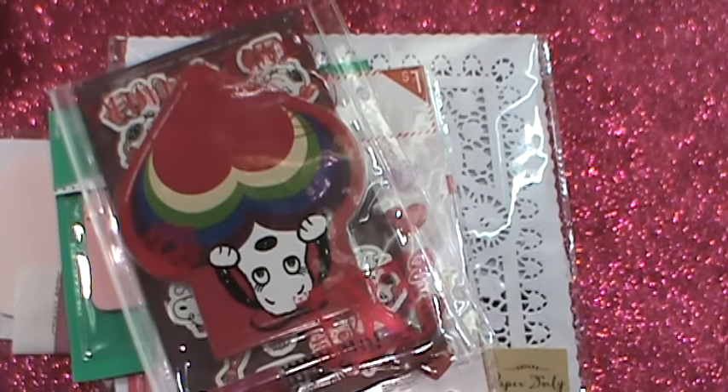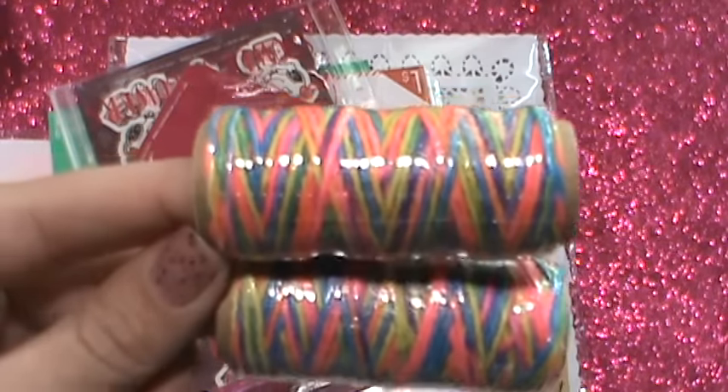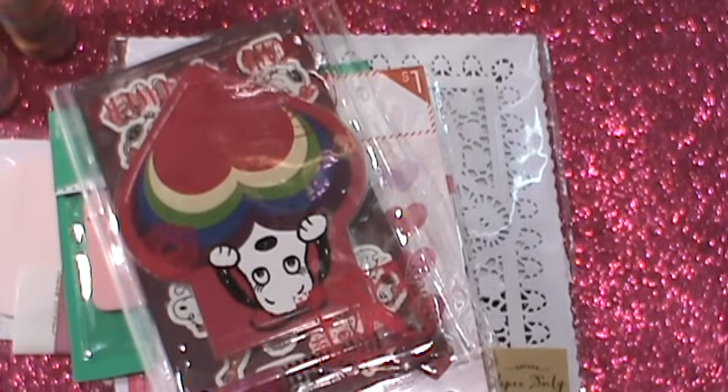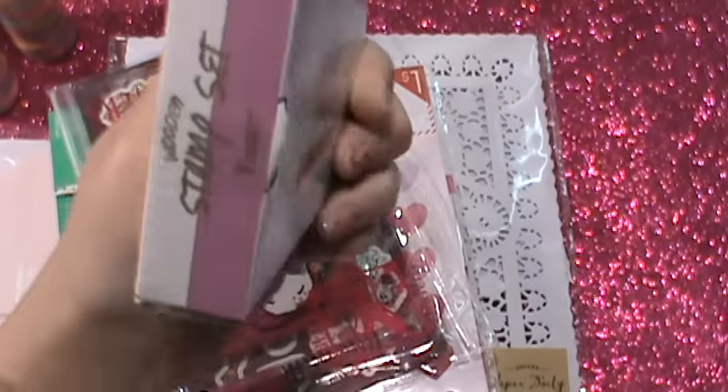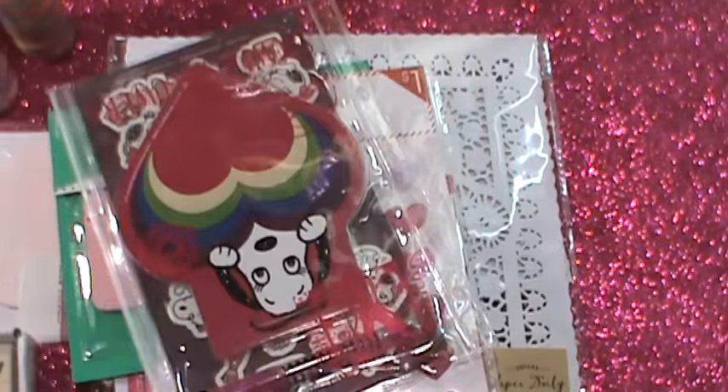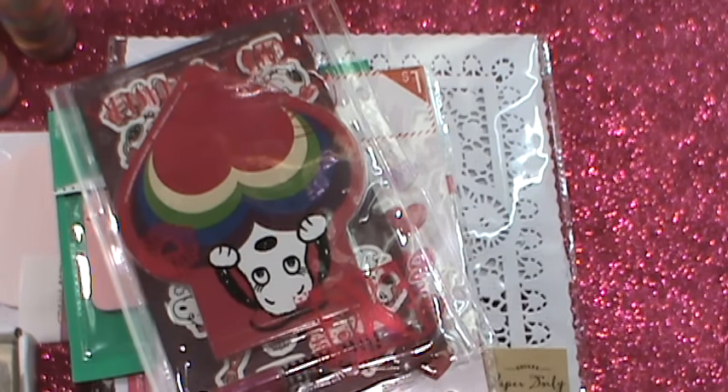Then I found these — I thought these were cool. These were back in the Valentine's section. When I went there, there wasn't a lot of Valentine's stuff put out yet — there was a lot of boxes and they were working on it. But from what I saw, I saw these two colorful Baker's Twines — these were a dollar. And then this was $0.90 because it was 70% off. I'm not really a big fan of their stamps and the kind of rubber on the back, but I'll give it a shot again.